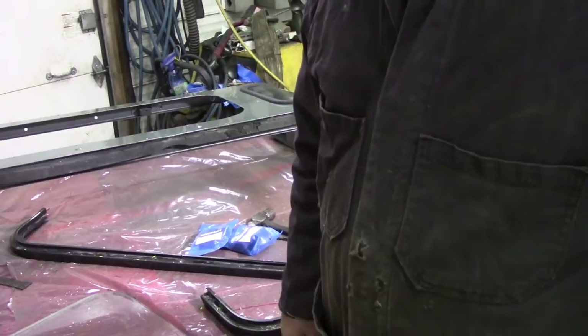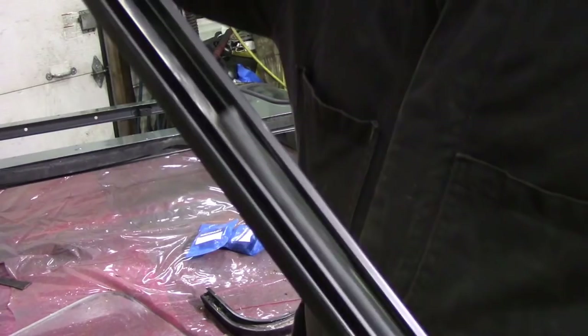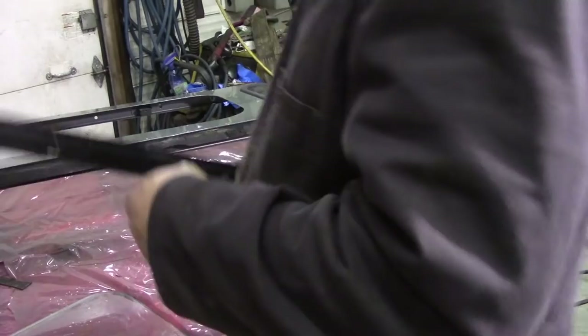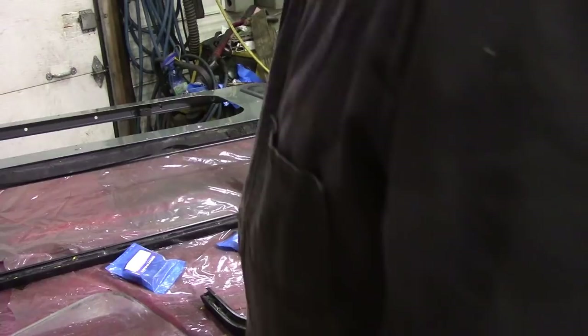I was going to show you about doing this center window, this back window, but we've got a few problems because the felts are completely knackered inside. There wasn't any at all in that piece. There's a little bit here if you can see - there's a little bit, not much. The problem is I've only got two packets and I need four.